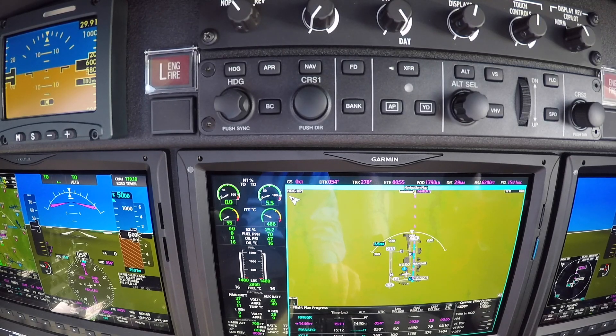We've got oil pressure. We've got light off. We're watching N1 — we've got rotation. And when it stabilizes around 23%, we're keeping an eye out for a hot start.